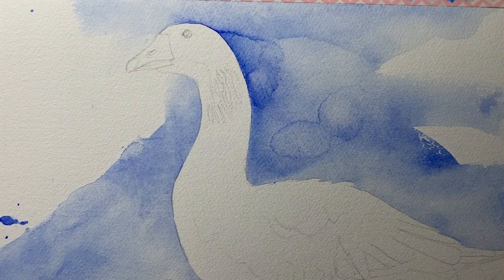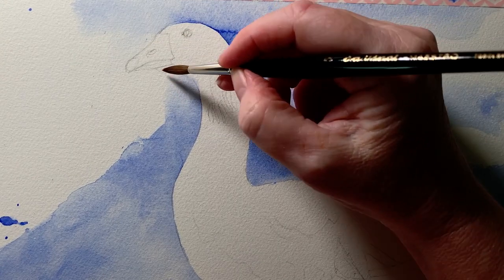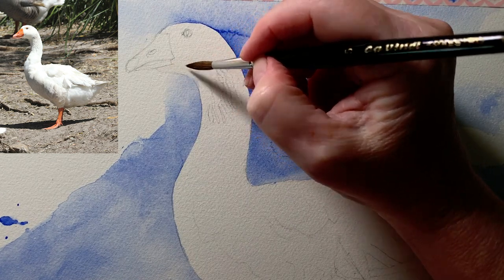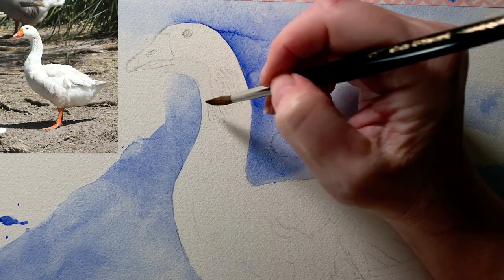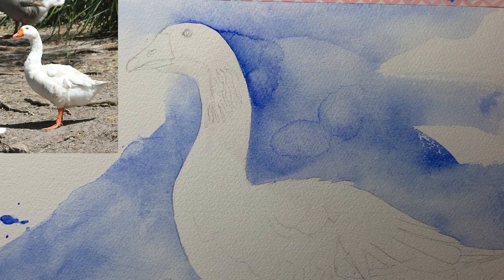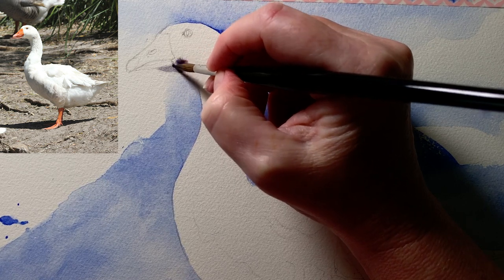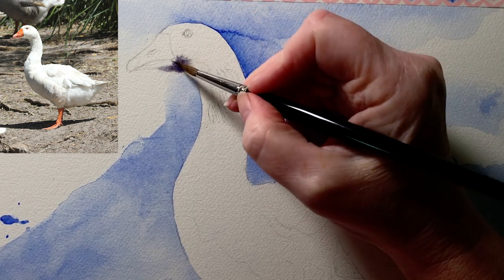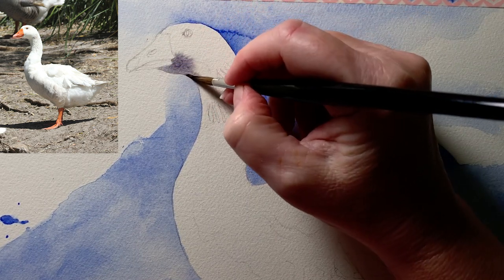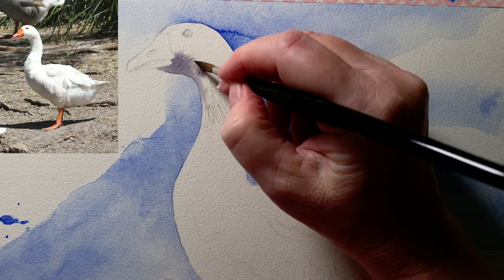The background has dried and now I have my Da Vinci Maestro brush — this is a number five. I want to paint the areas of grey feathers that I see on the reference photo, and I want to work on damp paper so that my paint edges will be soft where the shadow finishes. So I've painted some water onto the paper, and then while the paper's damp I use that grey paint that I mixed up from the three colors and paint that onto the damp paper. There's a shadow underneath the head and on the front of the neck, so that's what I'm painting in now. I'll let the paint bleed with the water that's on the paper.